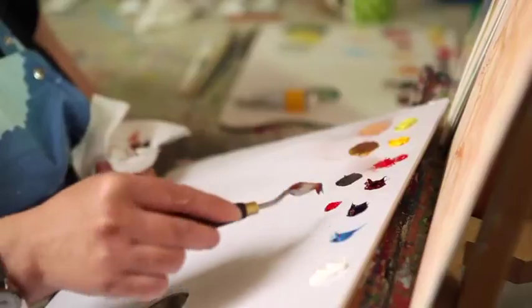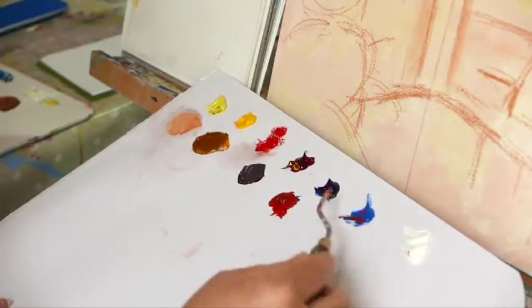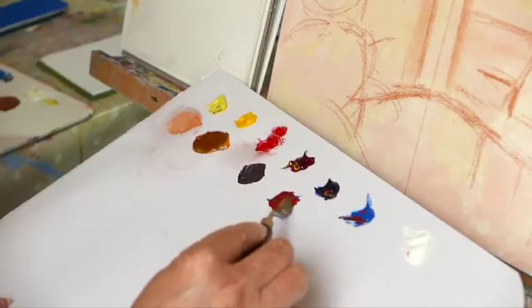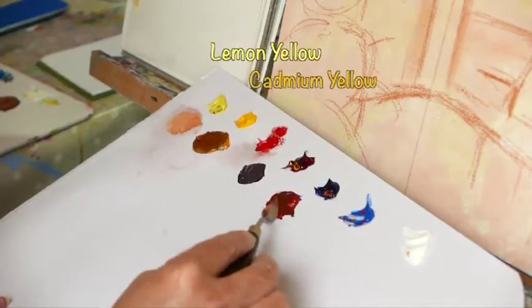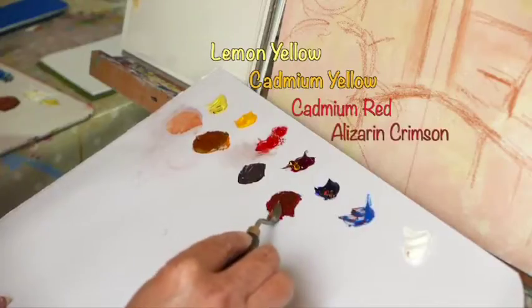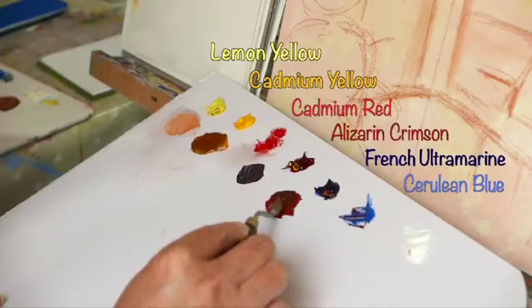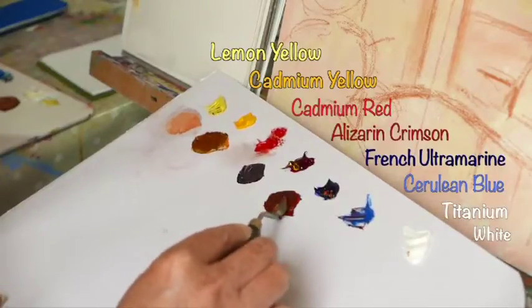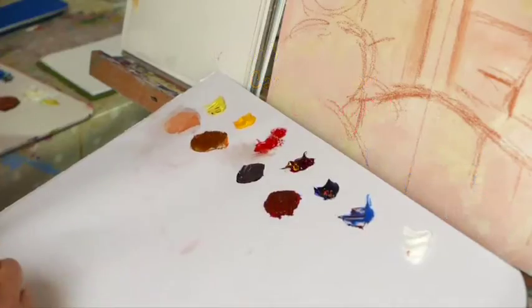We're back in the studio now and we're going to use the sketch we did and turn that into an oil painting. I'm going to talk about the ground and the canvas board we're going to paint on. I've covered the canvas board in acrylic gesso, which I've mixed with a pinky colour and a warm yellow colour — that gives a nice ground to work on which will influence the whole painting and come through. The acrylic gesso also makes a nice absorbent surface to put the oil on.